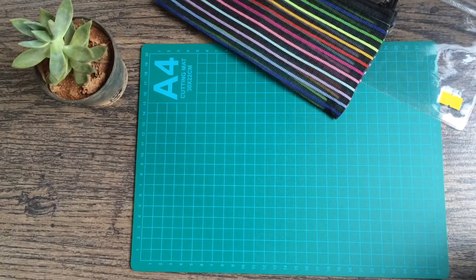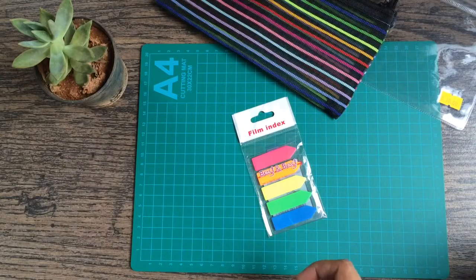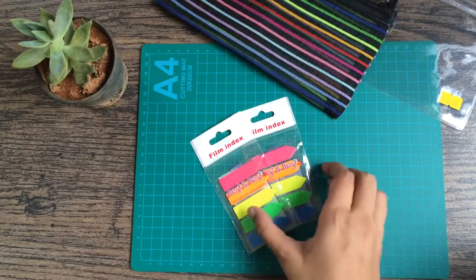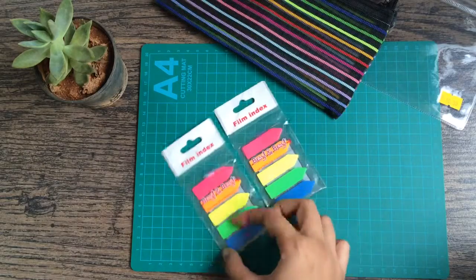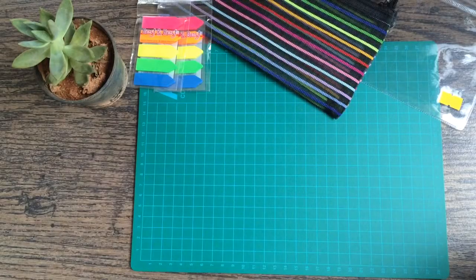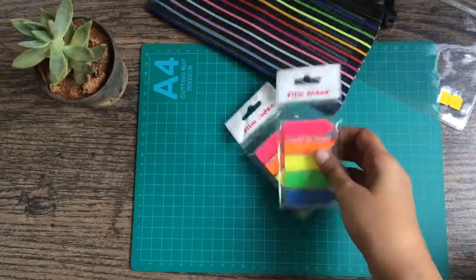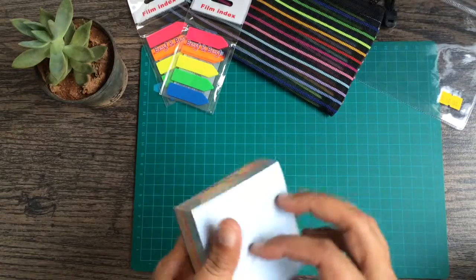I don't know if you guys saw my earlier videos, but I use these tags quite a bit in all of my journaling. I log my daily food — one color per month — so I bought two packs of these to mark those. They cost me 45 rupees, so that's a good deal.